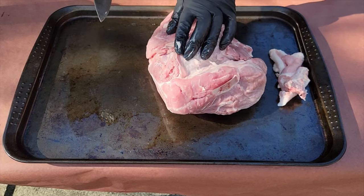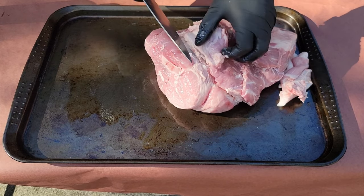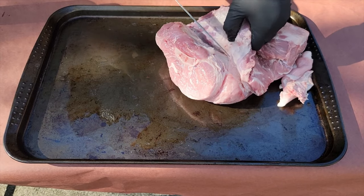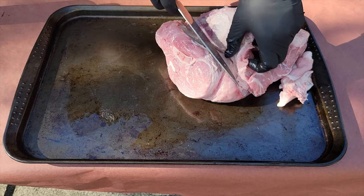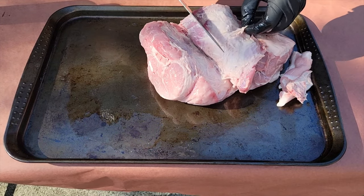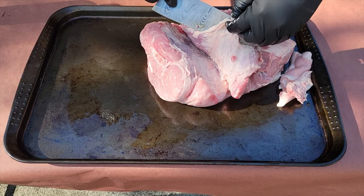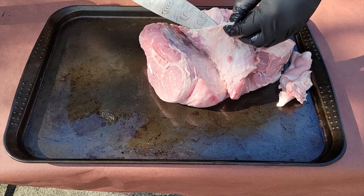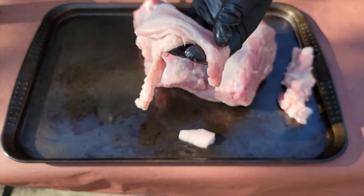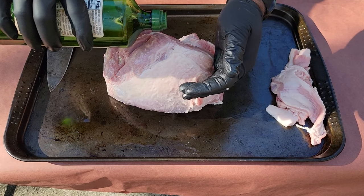This cross section of the pork butt has a bunch of fat in it. I'm going to trim this fat off because when you start pulling that pork, you don't want to taste a bunch of fat. You can see right there — that's a bunch of fat and not much meat — so just trim that fat off that cross section.